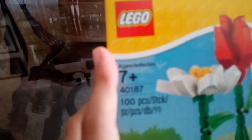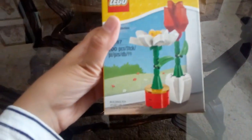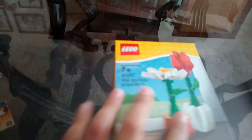Okay, so this is the Lego flower set. It's a 7-plus set, number 40187, and it has a hundred pieces. I got this one for ten dollars from the Lego store — well, all of these are from the Lego store, but this one was ten dollars.